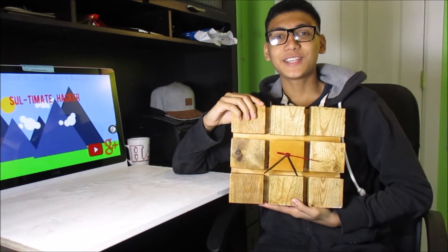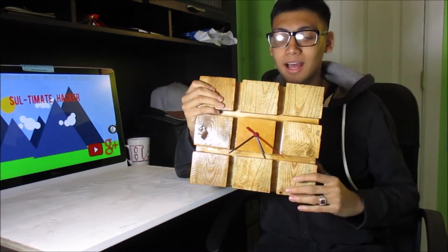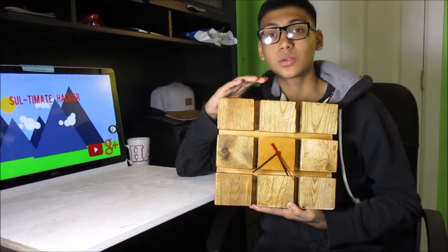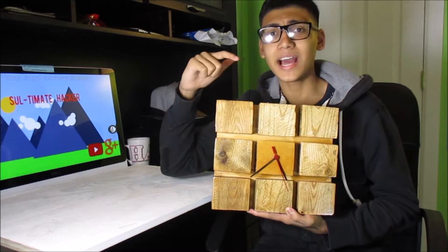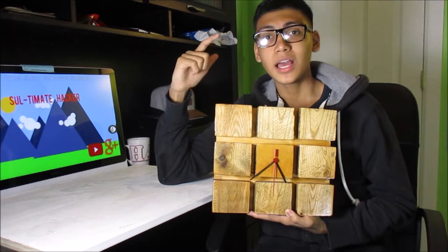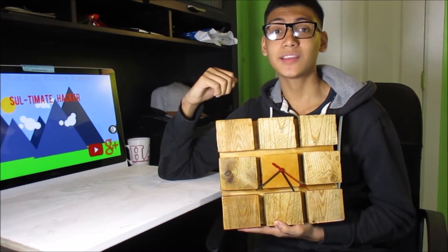What's up guys, it's Ultimate Hacker here and today we're going to be creating a wooden clock. I made this out of old reclaimed wooden pallets which was totally free, and I just want to say that this is going to be my 200 subscriber giveaway prize, so if you aren't subscribed make sure you hit that subscribe button.